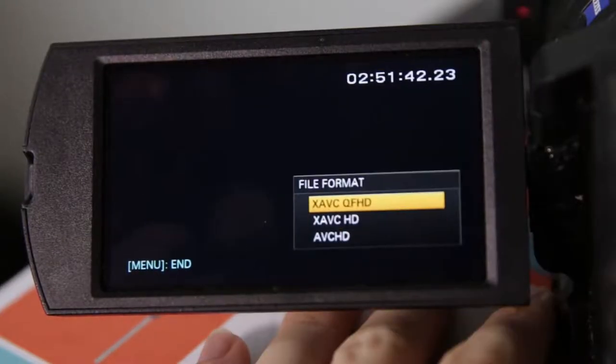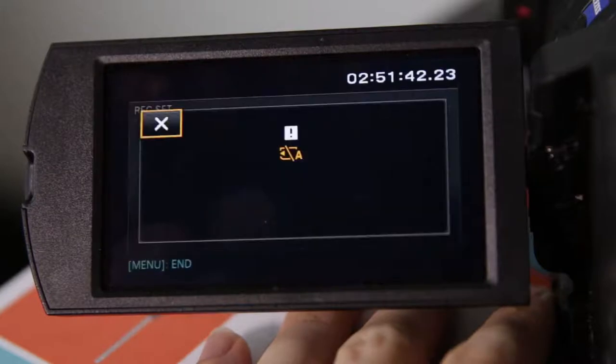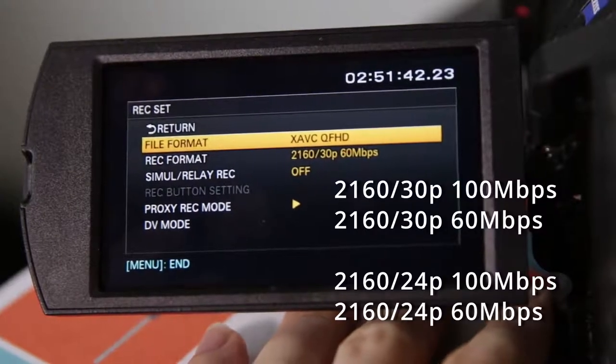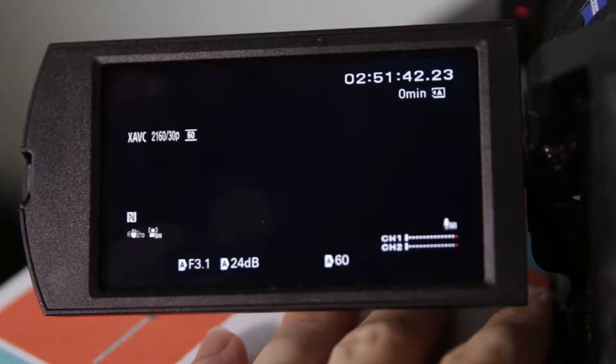The last format option is XAVC QFHD, which is for 4K. It also requires the same 64GB U3 SD card type, and you only have four options under the Record Format menu with write speeds even higher than before. This is why you need a larger and faster SD card, since you're basically recording four times the amount of data per second as opposed to recording in 1080, so keep that in mind.